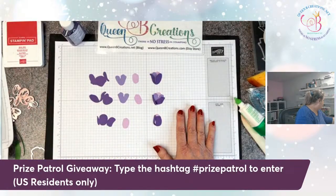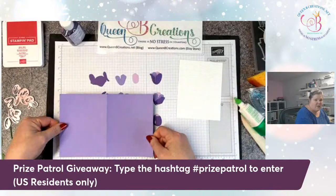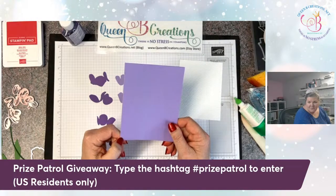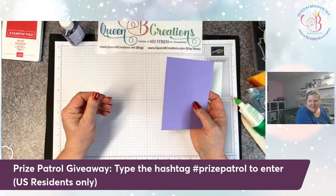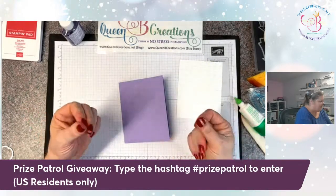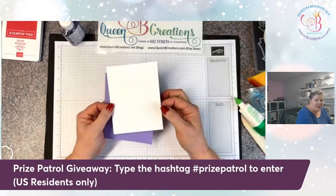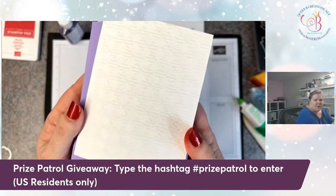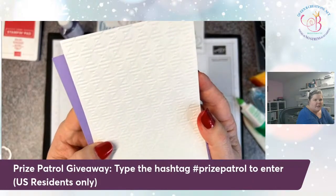The next card I'm doing with a Highland Heather card base — again 8½ by 5½, scored at 4¼. This piece is 4 inches by 5¼, and I ran it through the embossing machine with our new gingham embossing folder. This is what we call dry embossing — I just sandwiched it into the embossing folder and it came out with this really pretty gingham design.